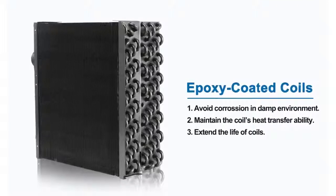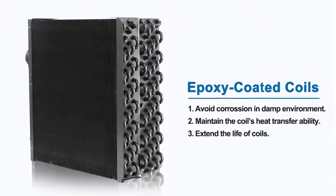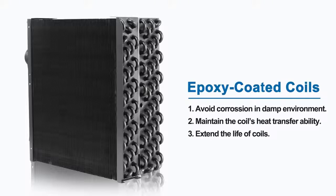The unit is leading the industry by introducing epoxy coated coils. This new feature will extend the life of the coils, provide protection in corrosive environments, and maintain the coil's heat transferability over the life of the coil.